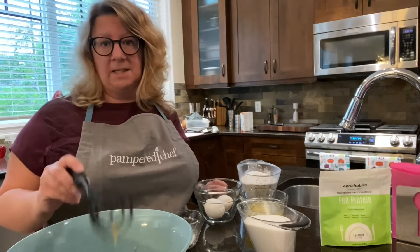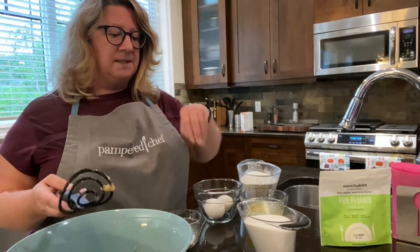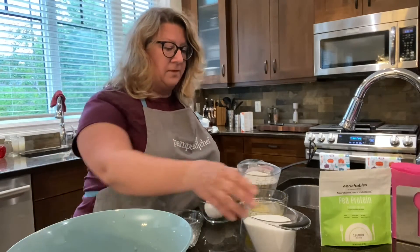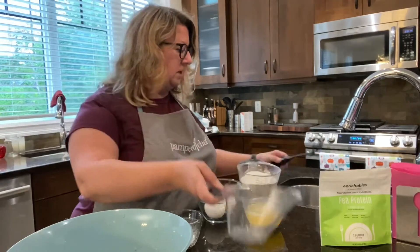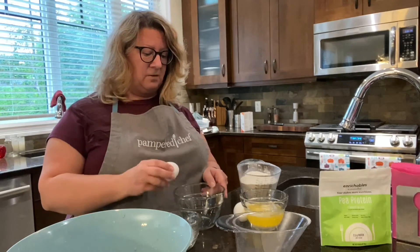I have to stop banging because I noticed yesterday that it affected the sound, so I apologize for that. I've got the mashed bananas and now I need to mix them with the sugar and the egg. I've got the sugar here and I'm going to pour that in, and then I'm going to add the eggs — two eggs because I doubled the recipe.